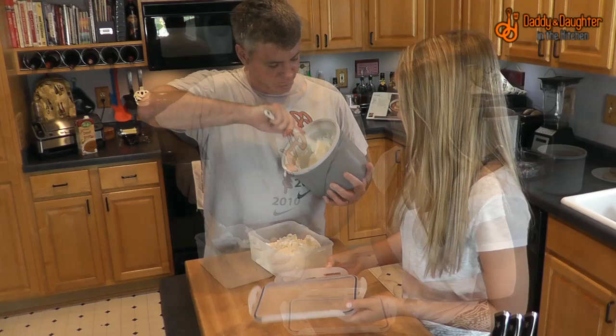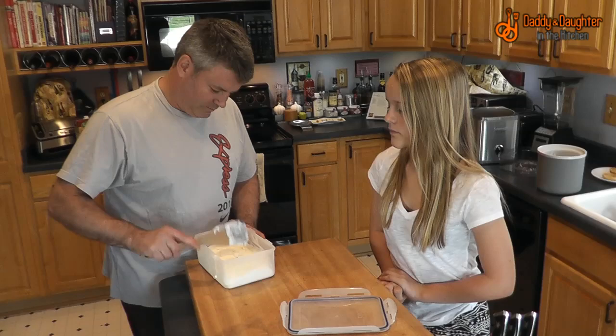We're just going to smooth this out and put it into the freezer until dinner time.